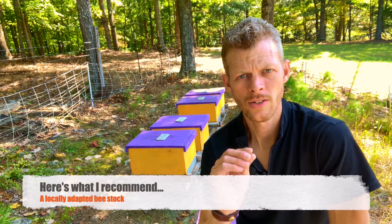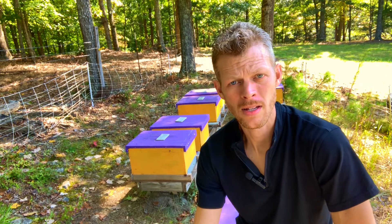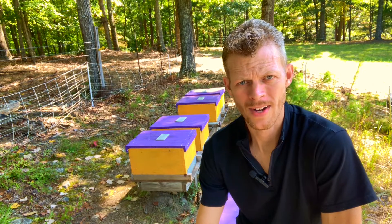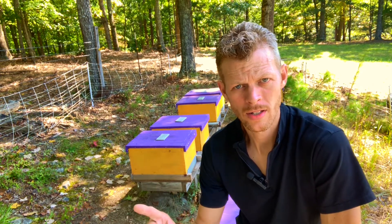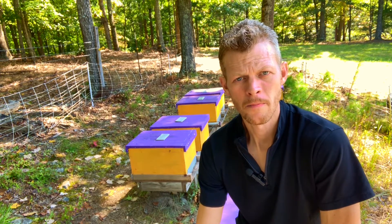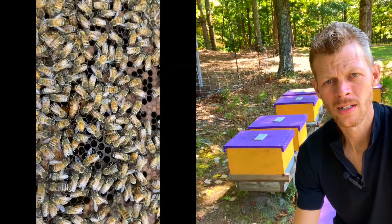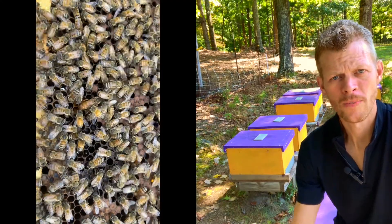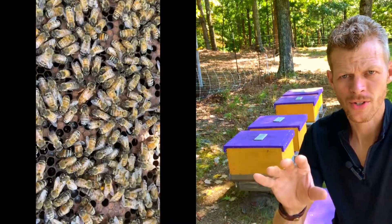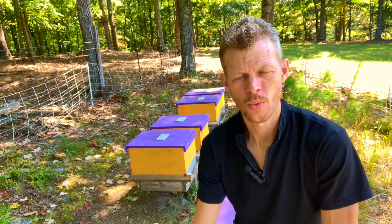Now I want to give you an idea of what genetic strain you should keep. Keep in mind, this is totally my opinion, but it's an opinion based on experience. The type of genetic strain that you guys are going to want to keep are the ones that survive — the ones that make it through winter, and the ones that are there in spring to greet you at the first hive inspection. The ones that didn't starve, or didn't succumb to mites despite your best efforts to get the mite load under control.